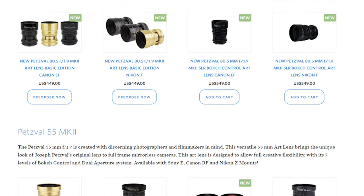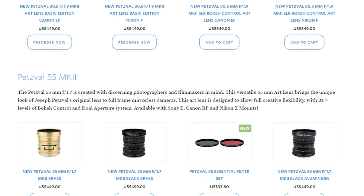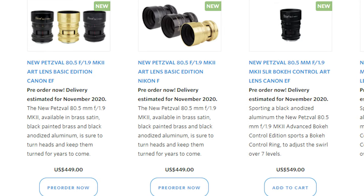Since the release of the Petzval lens, Lomography and Zenit have dropped an entire line of Petzval art lenses, including a brand new Mark II version which is now an f1.9 and is open for pre-orders.